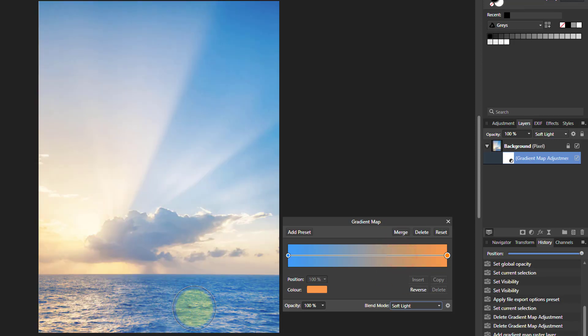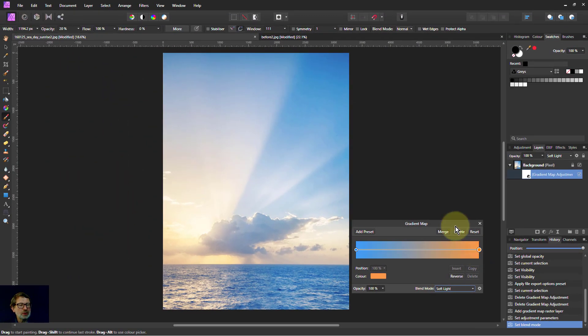So we've made a difference there. And when you do this, sometimes you think this area is a little bit too teal — I want the sea to not have such a strong effect. So I can simply go to the paintbrush. Make sure I've got black selected on the mask. I'm going to be painting on the mask. Opacity at 20% — that'll do. Fairly soft brush.